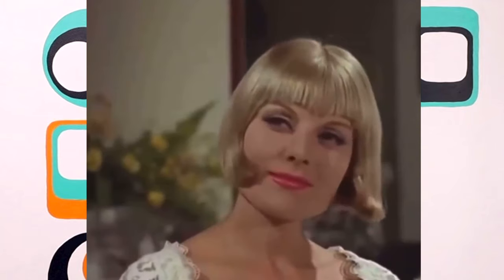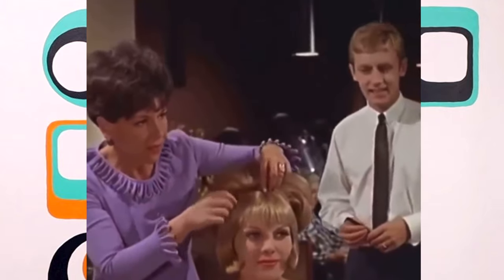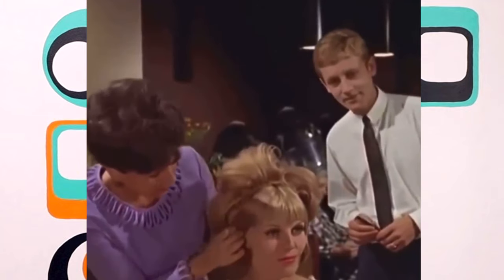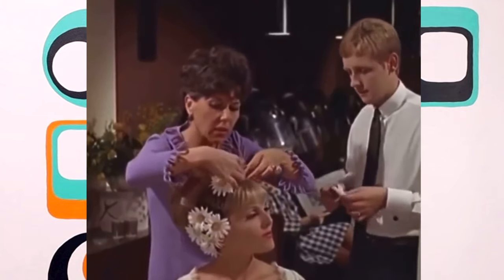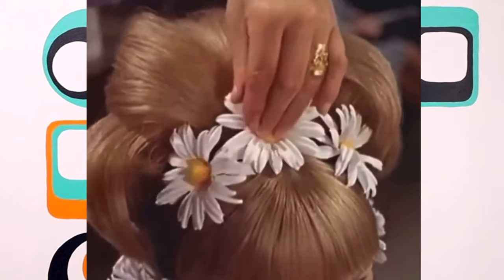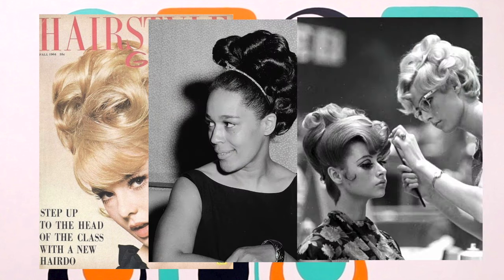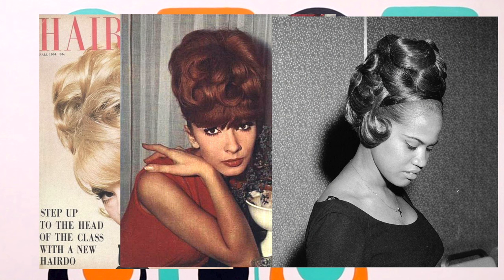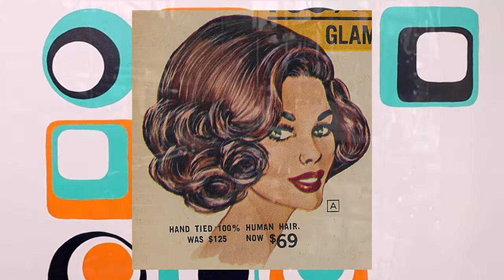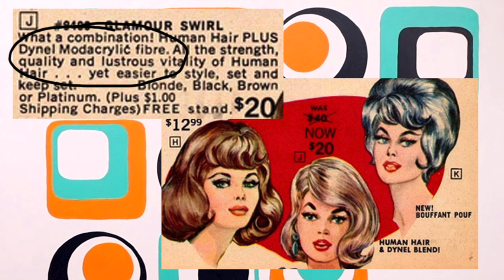Specifically 1960s hairstyles. What could be more flattering than a style which can be adapted simply by the addition of a matching wiglet? The 1960s knew a little something about great hairpieces. Especially in the mid-1960s, women's hairstyles got bigger, and these ladies needed a little extra faux support to stay in fashion.